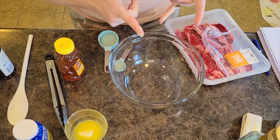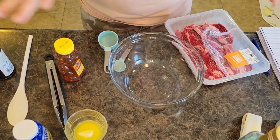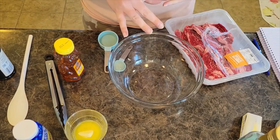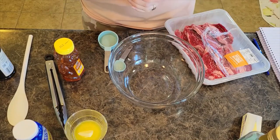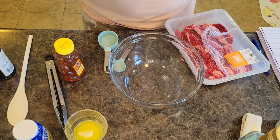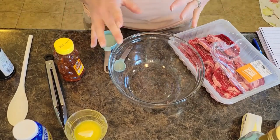Welcome back to In the Kitchen with Grace. Tonight we're doing dinner in the air fryer. I am doing a honey bourbon marinade for our steak bites, and we are going to do Parmesan garlic French fries with aioli sauce to dip them in. It's just delicious. I'm going to put all the ingredients and steps in the description below.